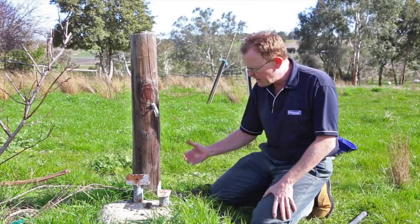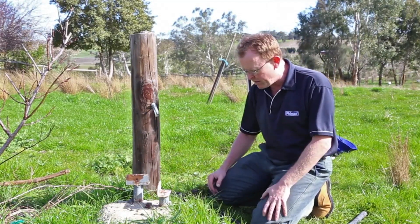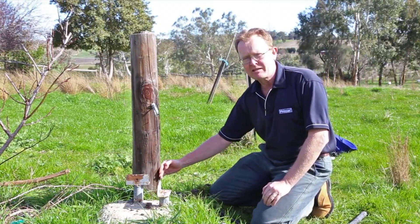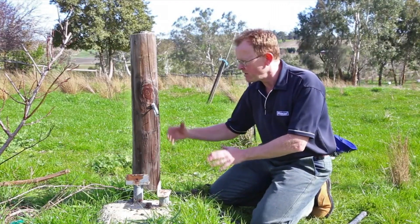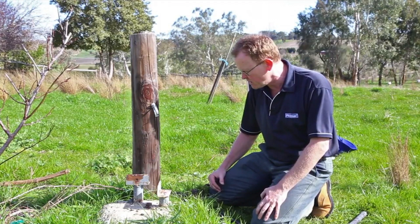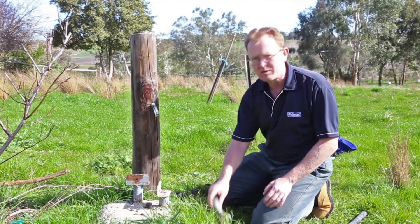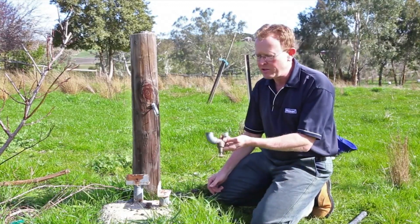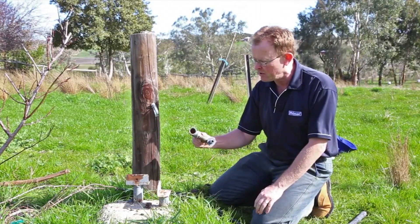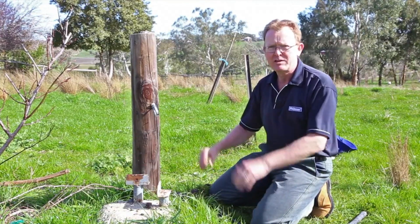Now a couple of choices we've got here today. We can either come straight up from here but you can see this is some distance away from the post — not really ideal. What I think we need to do is use some elbows to try and bring it back to the post; it'll make it a far more stable installation. That'll also mean getting rid of that galvanised elbow, which is always going to be a leaker — we can see quite a bit of rust in there. We'll get something in a quality Filmac threaded fitting and fix all that up.